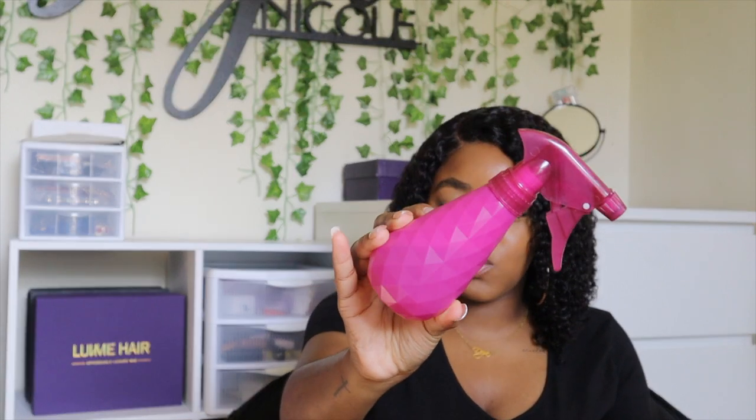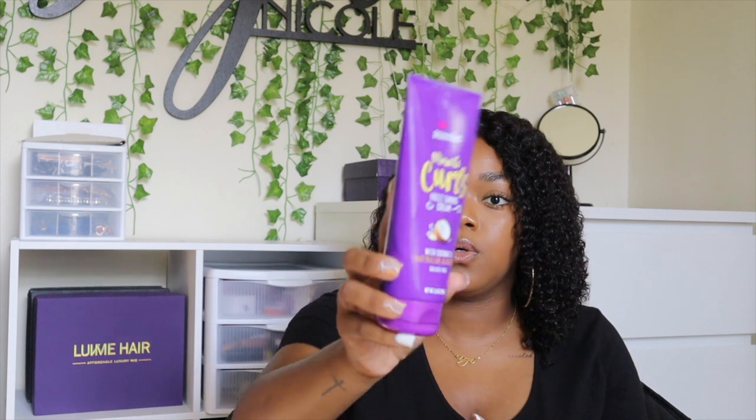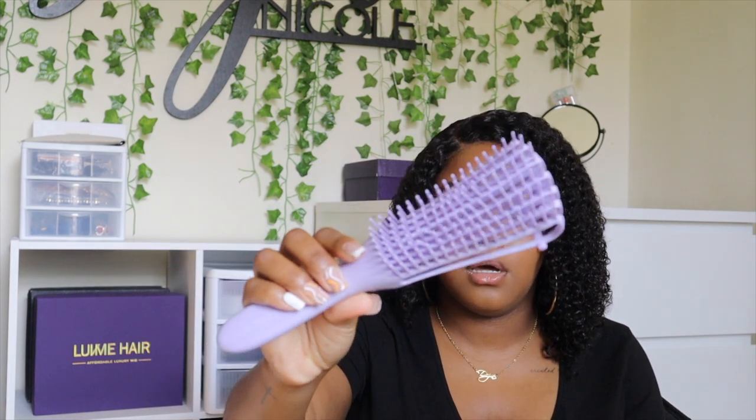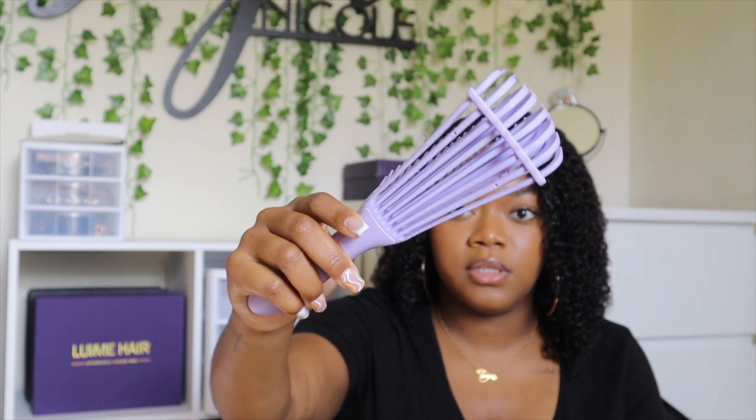When it comes to styling and maintaining the hair, you really don't need anything but water, though you can use other products if you want. I just have my little water bottle — you can literally spray the hair down with water and it will revert back to the curl pattern, and once it dries up it'll be perfectly fine. I don't have to wet the hair every single day. I also use this Aussie Miracle Curls Frizz Taming Cream — I got it from Dollar General a few years ago — on any curly unit I have to help maintain it and keep it frizz-free.